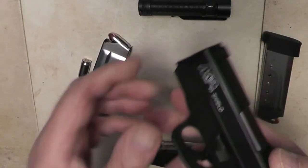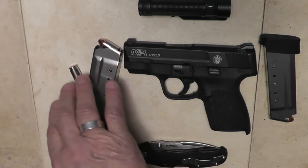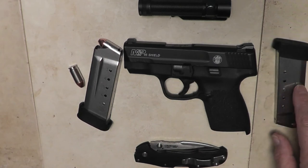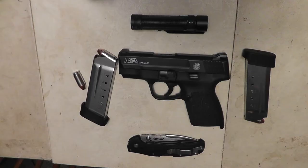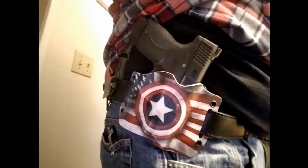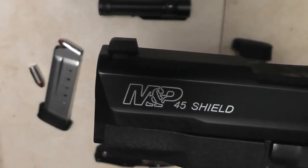Love the gun. A lot of punch power on that gun. I've got 7 and 1 chambered, and 7 backups. I'm going to show you how I carry my backup mag. And I'll show you the outside-the-waistband holster that I'm using right now for the M&P Shield .45.